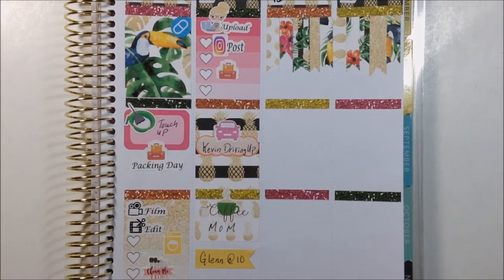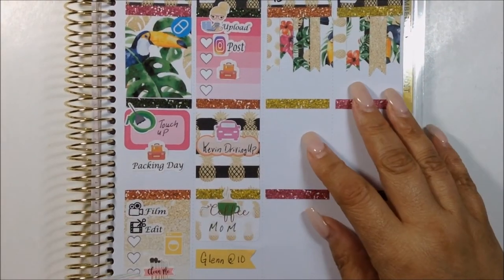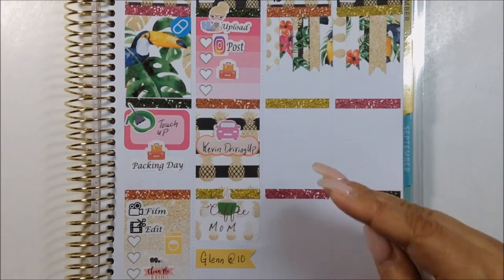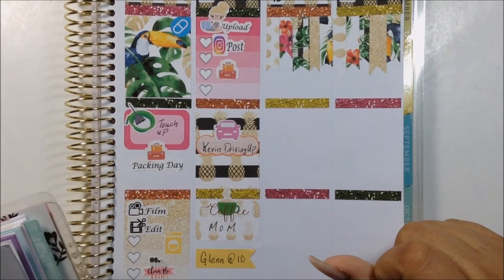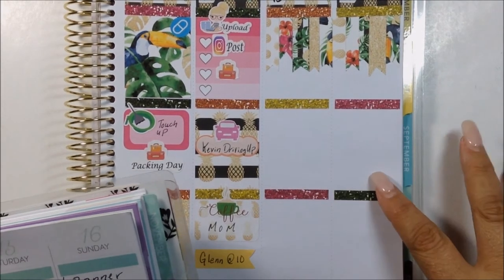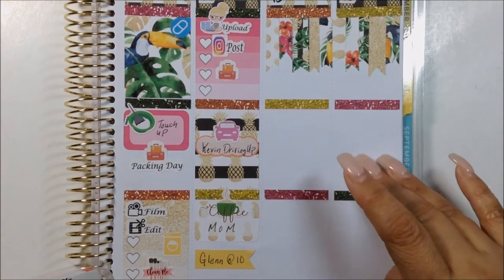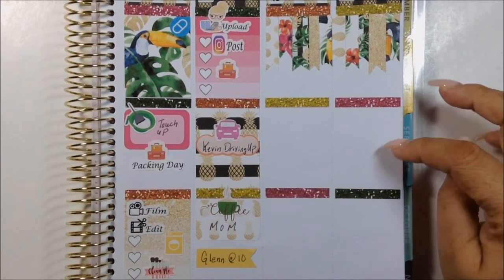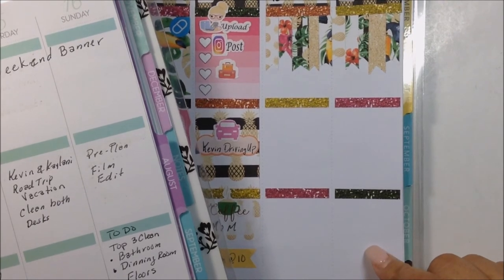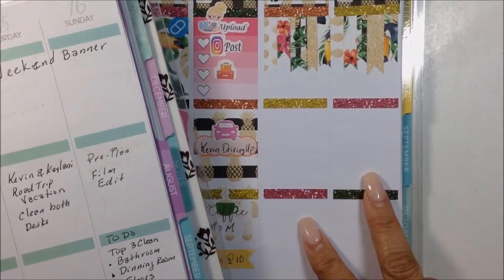There you have Friday. Moving on to Saturday and Sunday — I already have the weekend banner down. I have my daughter and her fiancé going on their road trip down to where Kevin is stationed. He is an airman. I am going to clean both of my desks — my workstation and a separate desk. For Sunday, since I do these two days together, I'm going to pre-plan, film, and edit. My top three to clean will be the bathroom, dining room, and floors.